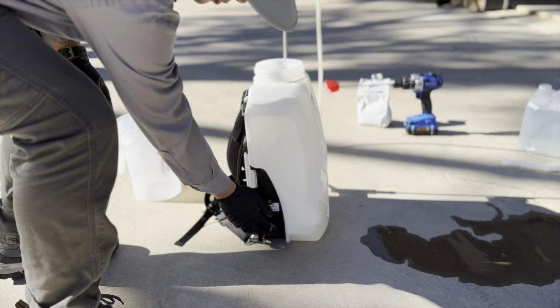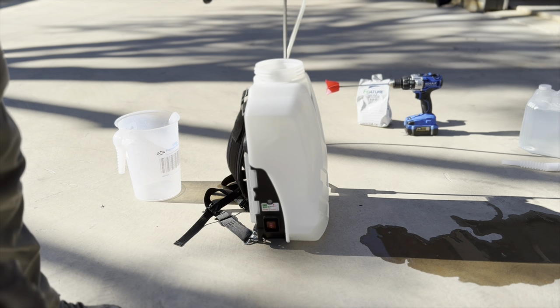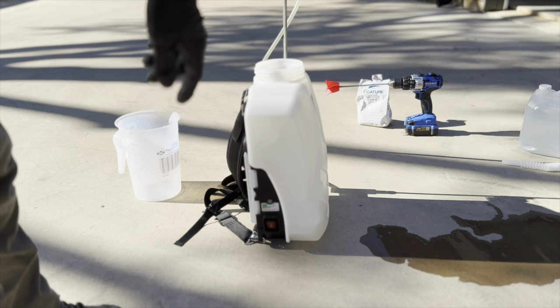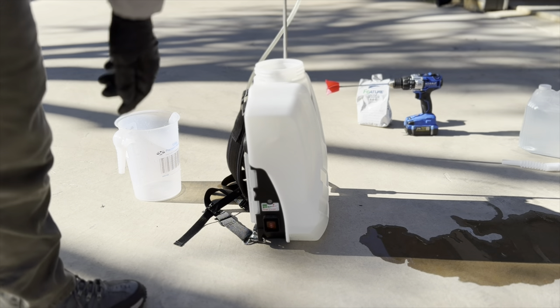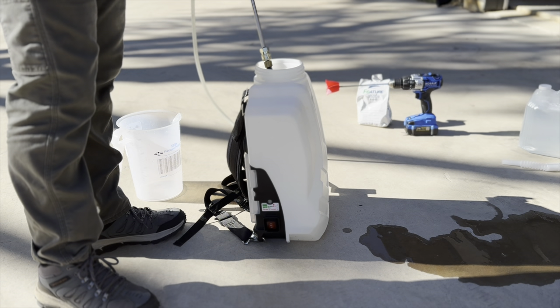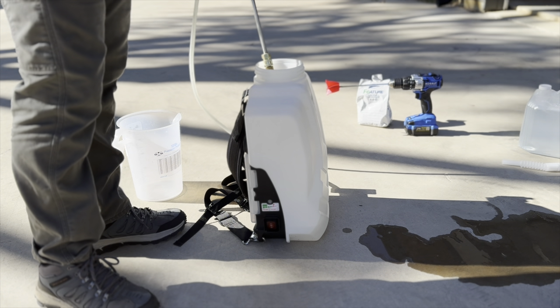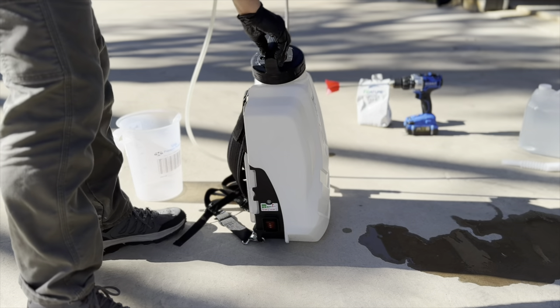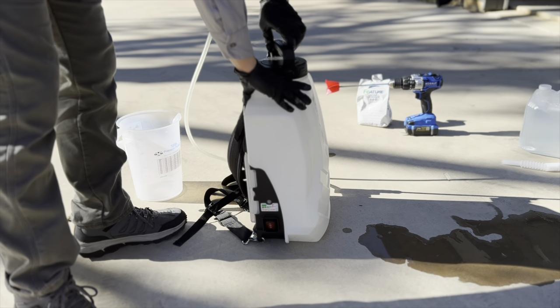A little tip I picked up from YouTube: go ahead and spray it through the hose first in order to get the product all coming out of the nozzle when you start. All right, ready to go.